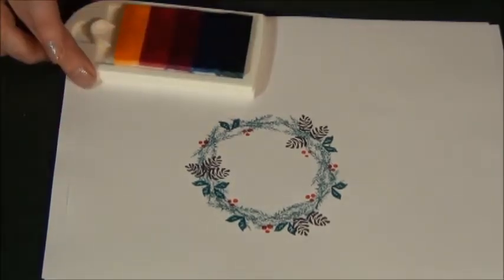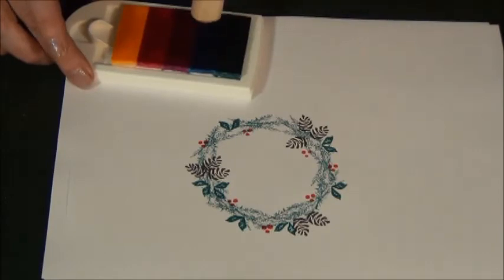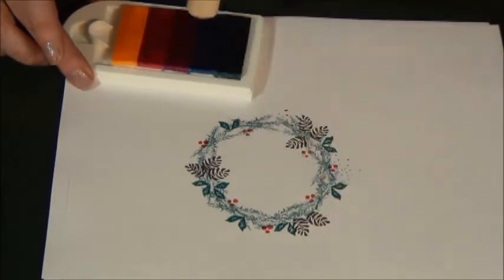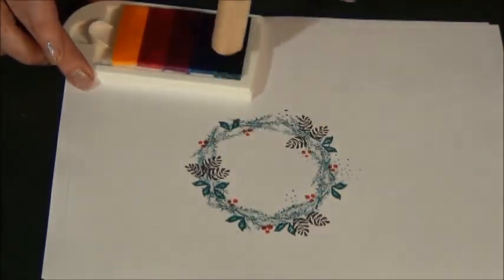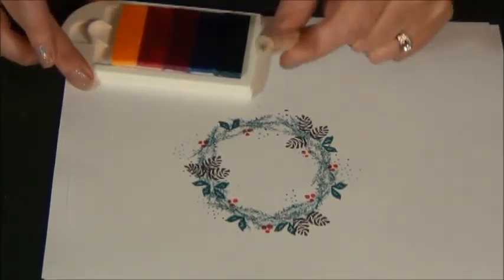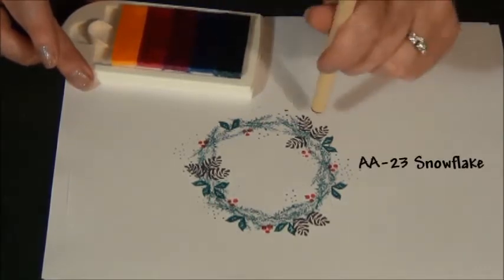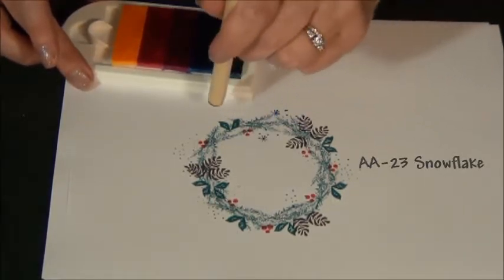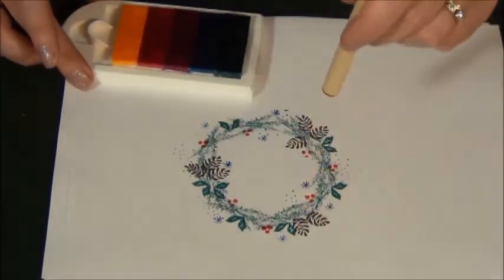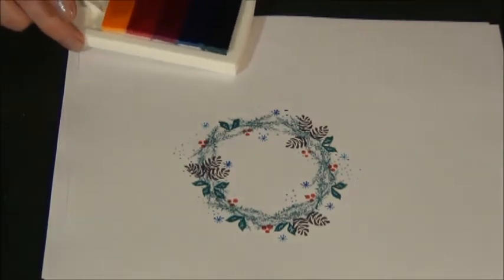I'm going to go back to my stubby dots in blue with a soft touch. And then the last thing for just a little bit more atmosphere is this snowflake stick. I'm going to do that in blue stamping several times. And there is your wreath.